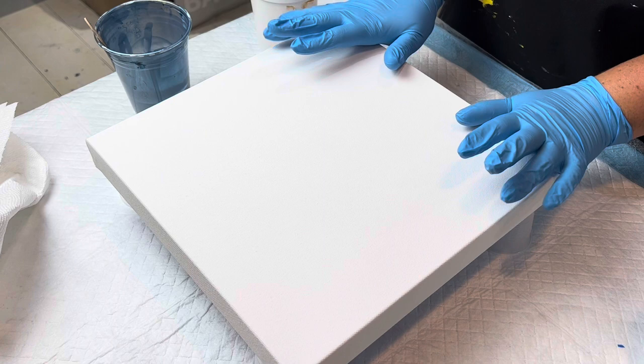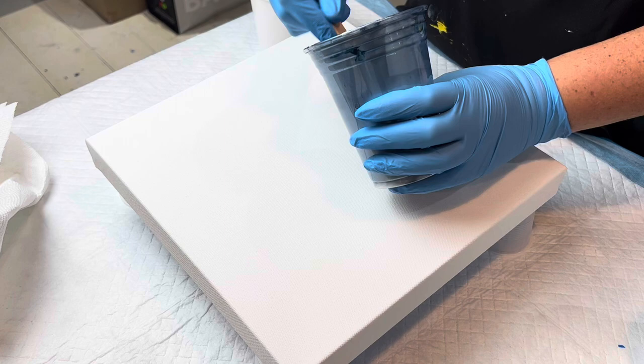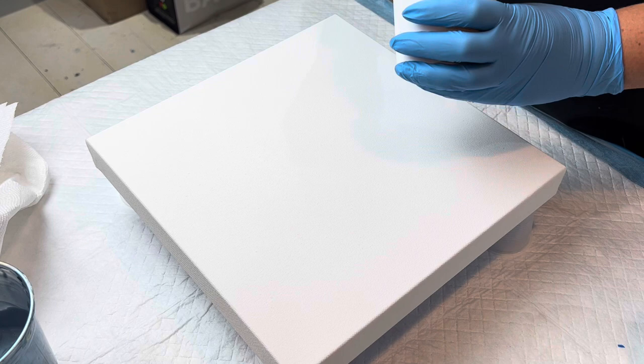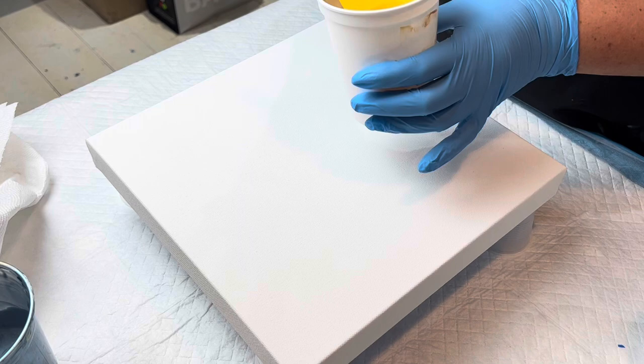Hey guys, welcome to my channel. My name is Sarah and today we are working on a 12 by 12 inch canvas. I'm using a series of colors — this is TLP's Hammerhead and it is a little thick. We'll probably thin that out. It is a color that I definitely want to try in this pour, but we'll see. I have a lot of blues and turquoises going on here.